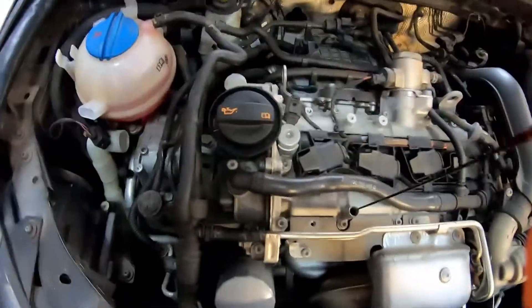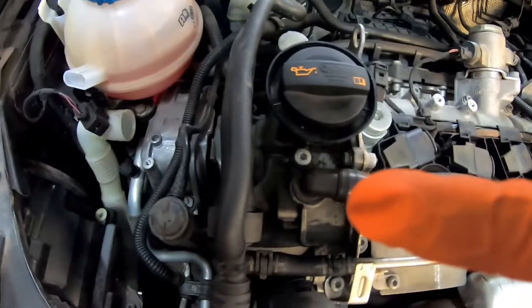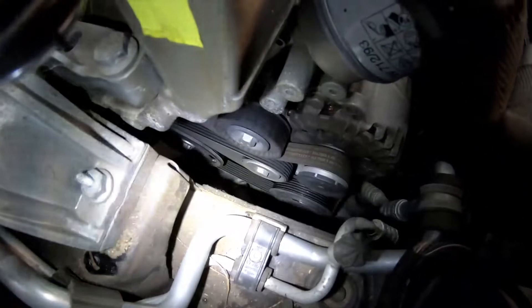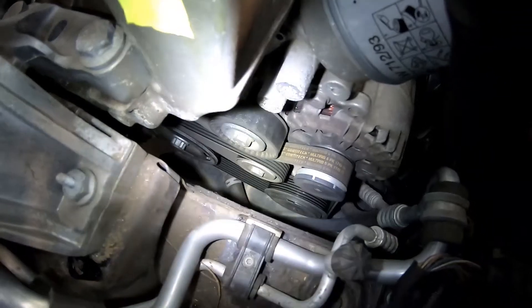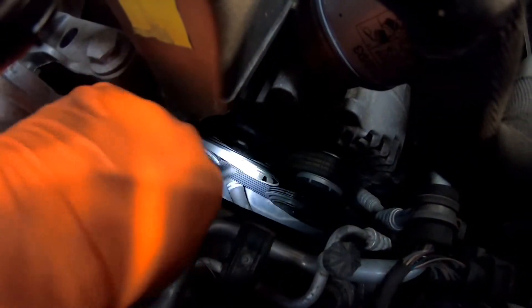Now we can see we're going to be splitting this section from this section, so we're going to be taking this timing cover off of the engine. We're going to start by detensioning our belt, which is just that 16mm — not the top one, the second one down, so we're going to do this one that's down here.